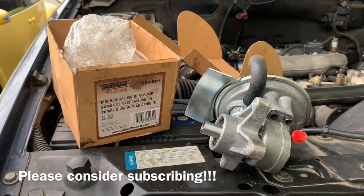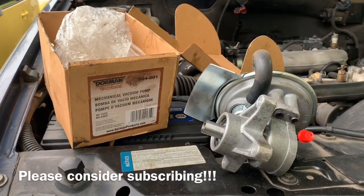Hey folks, good afternoon. This is Clay with Clay's AC and Auto Repair and Clay Motion here in Grand Rapids, Michigan, and this is the Clay Way.